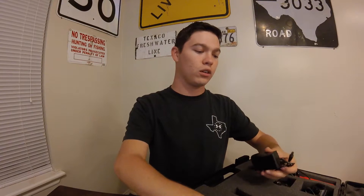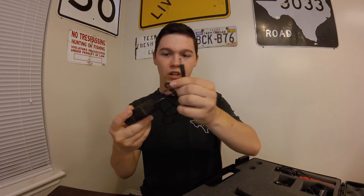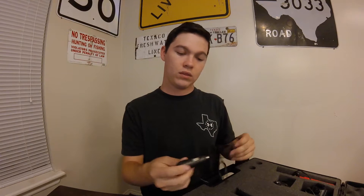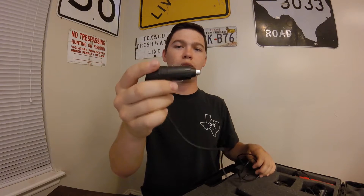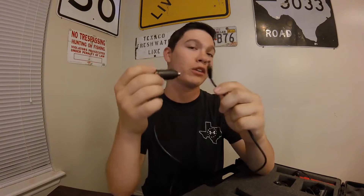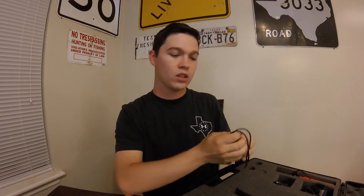The cool thing about this is you can use either a wall mount and plug it in right here, or you can use the 9-volt adapter you use in your vehicle — the same mount. So if you're out in the field and your battery runs out, just plug it right back in, charge it right back up, and keep going. That's really cool.